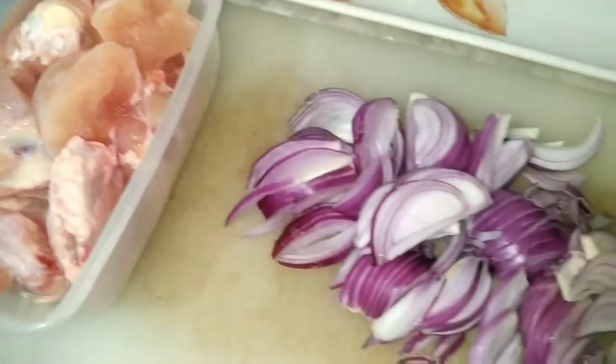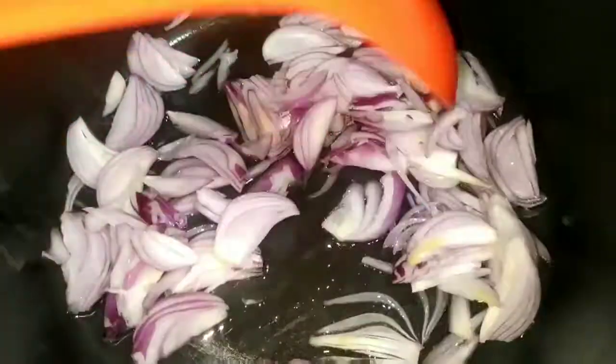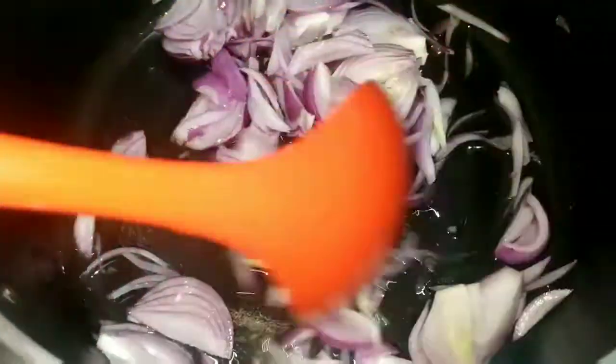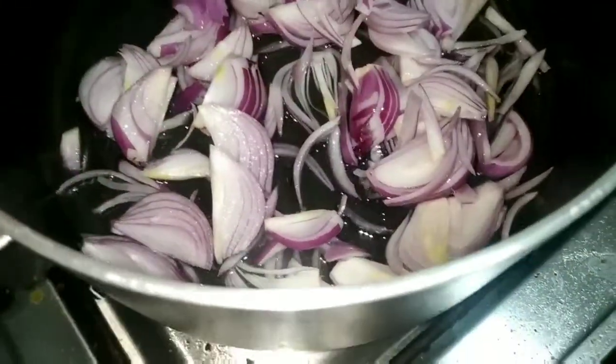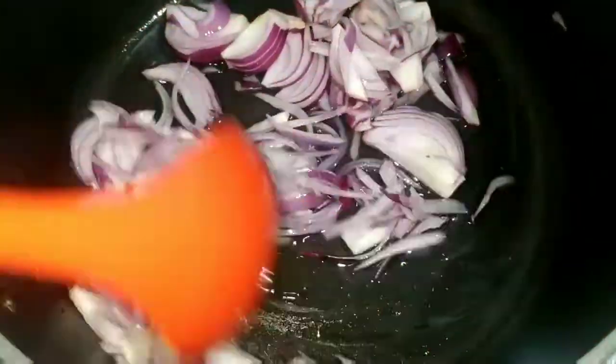First of all, let's put the oil in the pan. We have added 2 green onions in the oil and we will cook to a light golden brown. It will take about 10-15 minutes and then I will tell you what to do next.